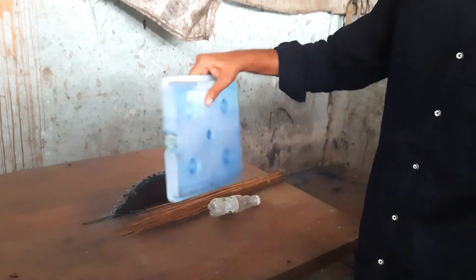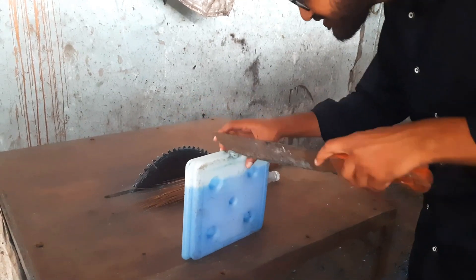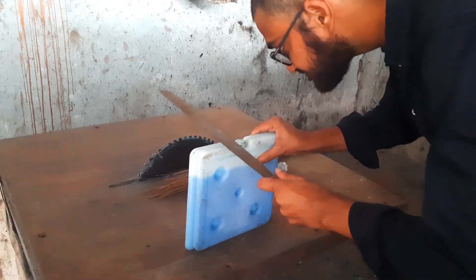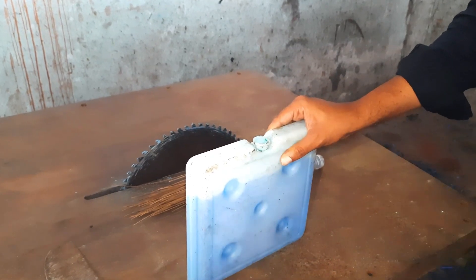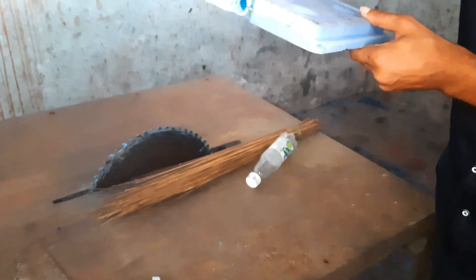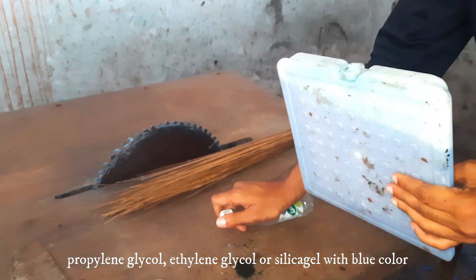I got this cool pad refrigerator from scrap, so I will open it to see the liquid inside. It usually contains propylene glycol or ethylene glycol used in these pads.